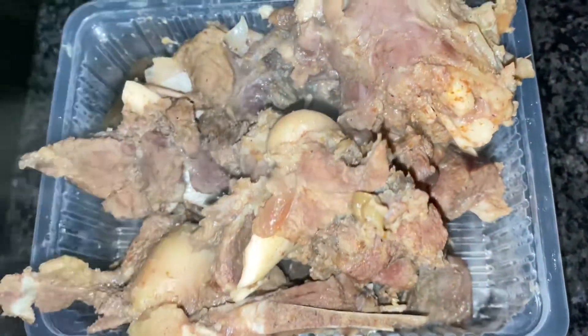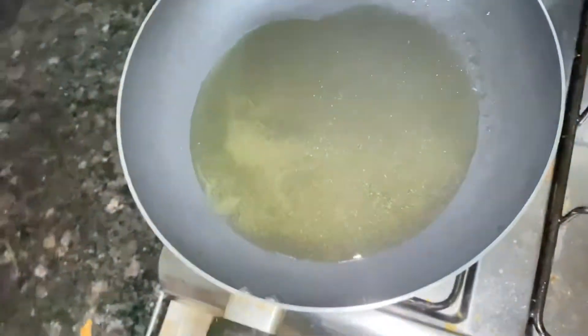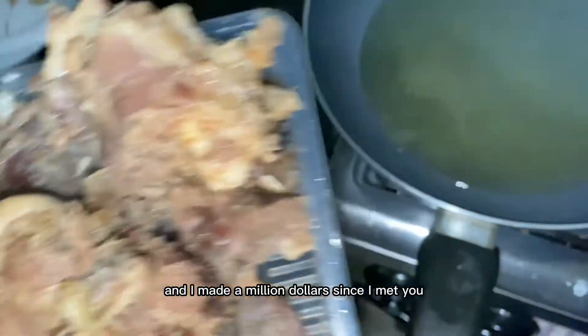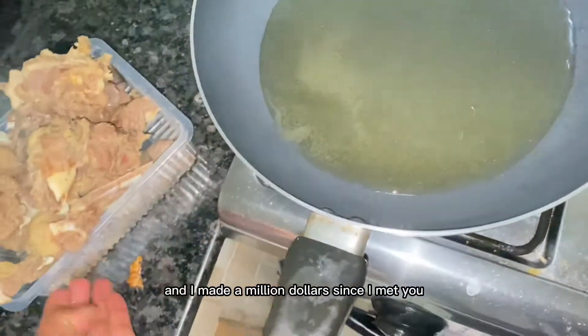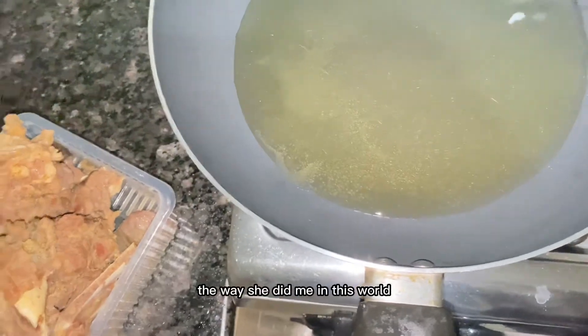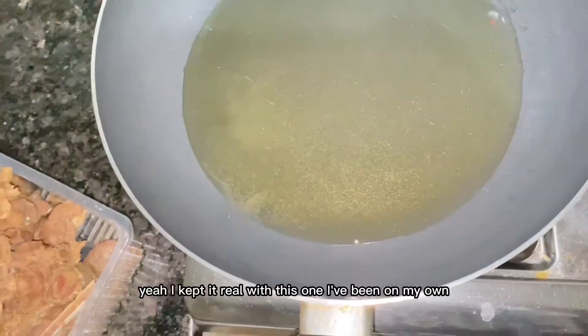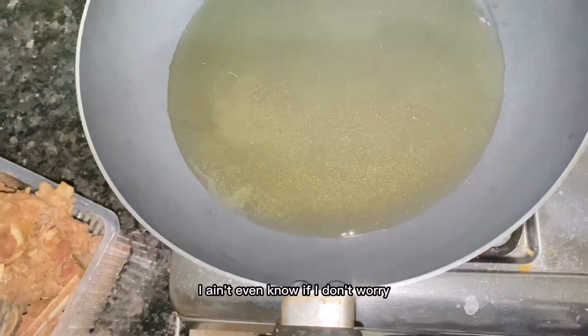Then I removed the goat meat from the water it was boiling in, and I'm ready to fry it. You have to drain it because it's going to splash all over you, and you don't want to burn yourself with oil. Just make sure you remove all the liquid and start to fry it when it's almost dry.